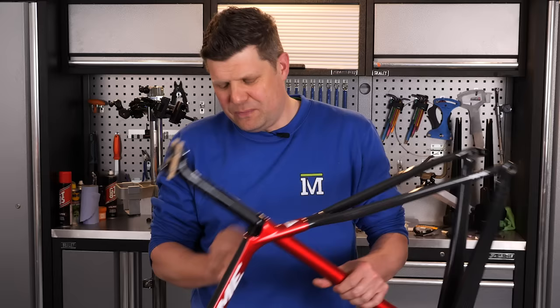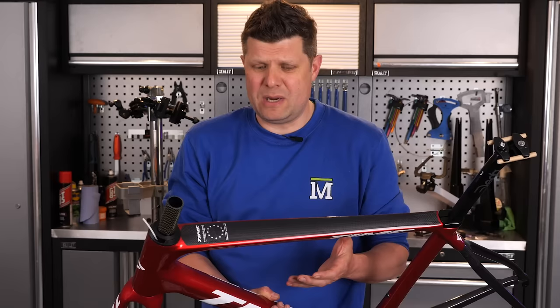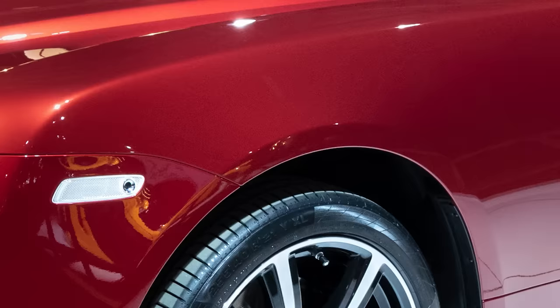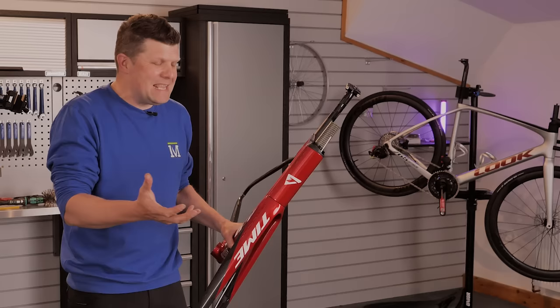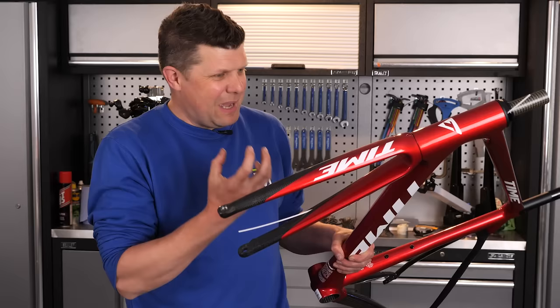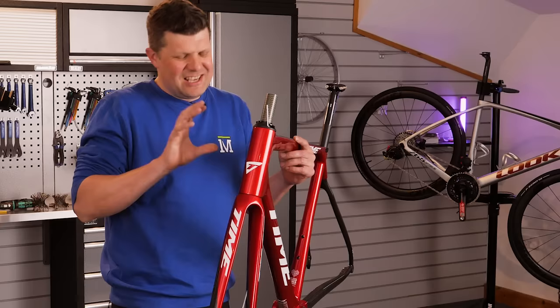The paintwork as well - having just been up close and personal with what I think is probably some of the best paintwork in the business, things like Cipollini and Pinarello, this is on another level. This is the sort of stuff you would see on a supercar. It's that really deep, luxurious paint that you just don't see on normal cars - definitely don't see it on bikes. It's beautiful.